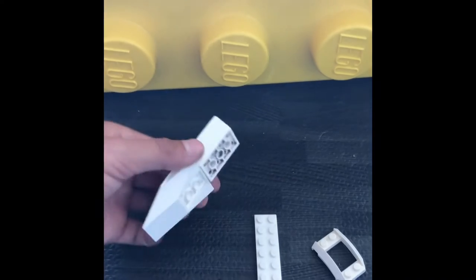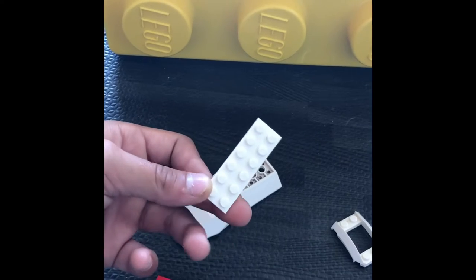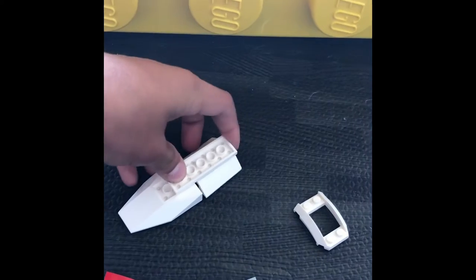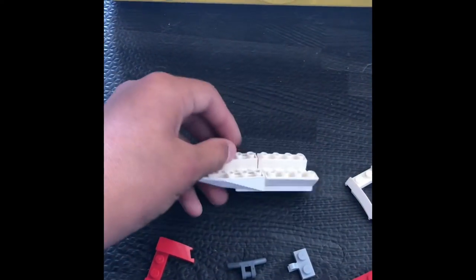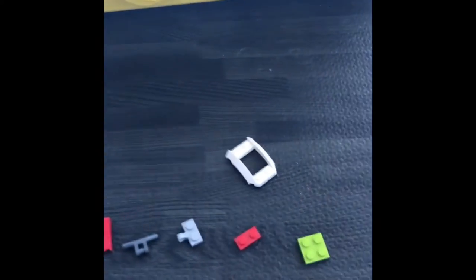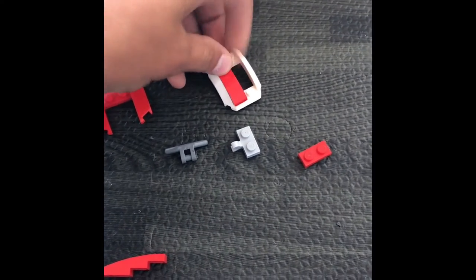First, we're gonna make the front float piece. Take these two boat-shaped pieces and take this six-by-six platform and place it so that this piece is in the back, and place it right there like that. Now to start the front, set this aside and take this piece.